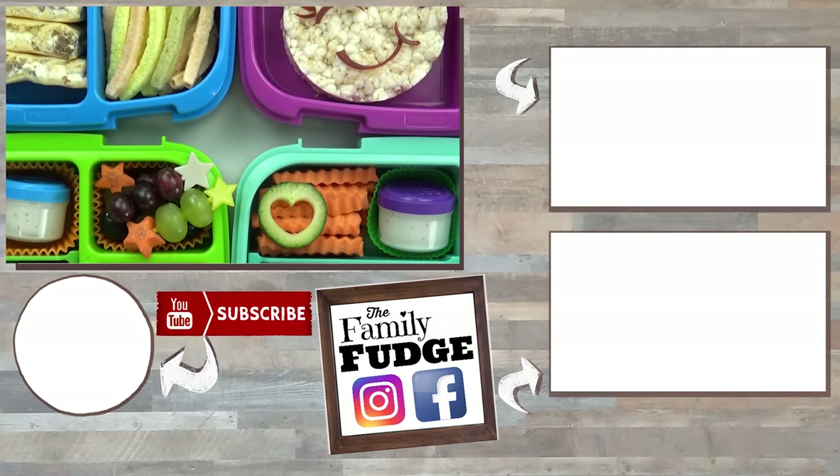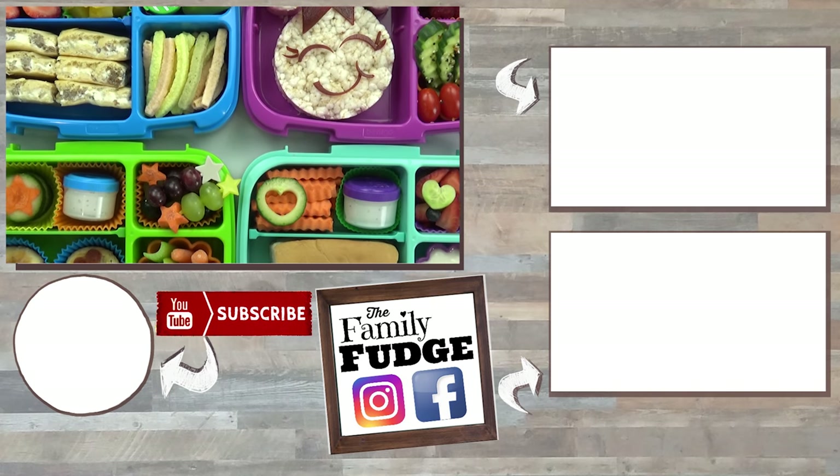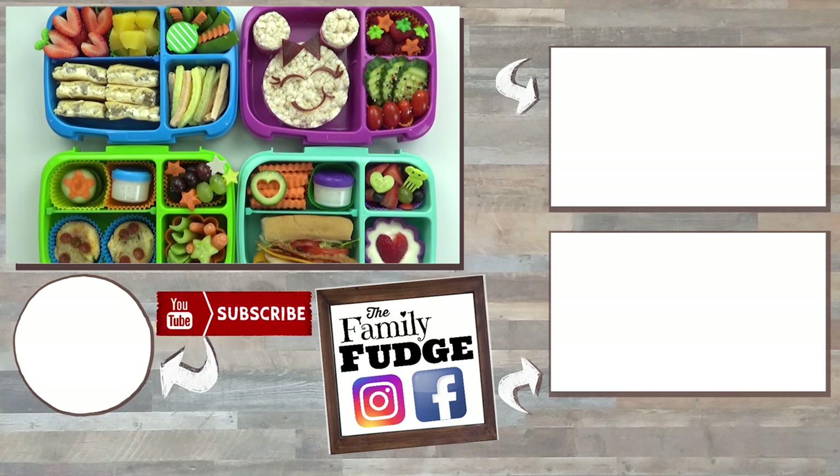Now let me know in the comments down below — out of all of these lunches today, which one is your favorite? Thank you guys so much for watching, and I'll see you in my next video.